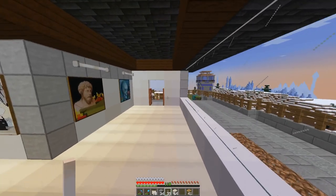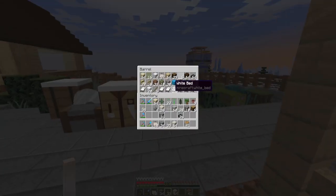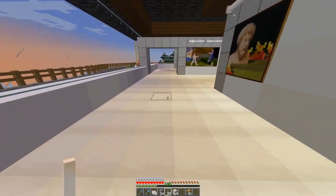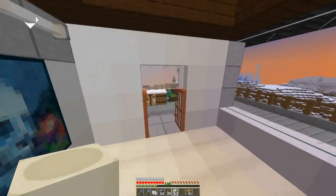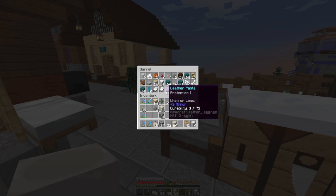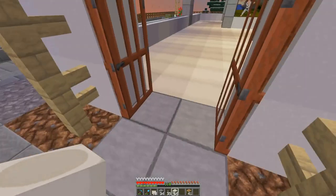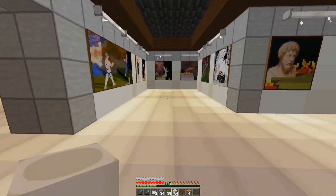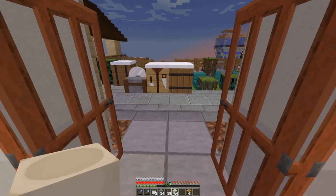I initially was going to put the warped planks in here, but upon second thought I think I'm just going to do bone pillars. I was going to do white concrete but I think the bone pillars will work better. It's nighttime too — let me fix that.